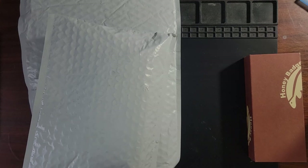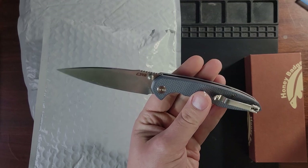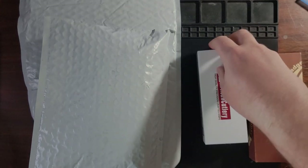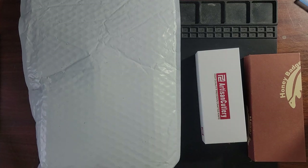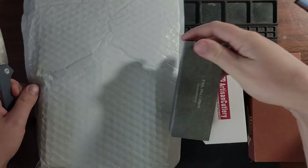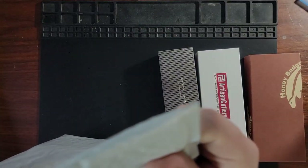Tonight's opening knife is actually going to be the CJRB Centros. I've been carrying this for review for a few days now and really been enjoying it. It's going to get passed off to Larry tonight during a knife swap.